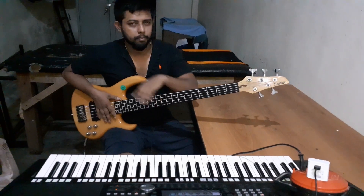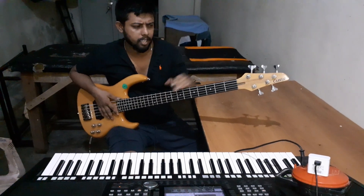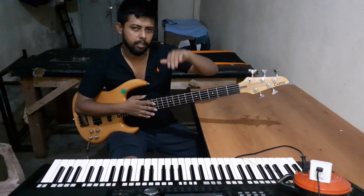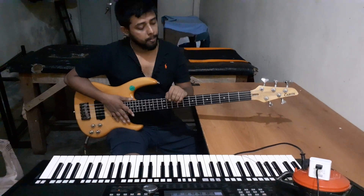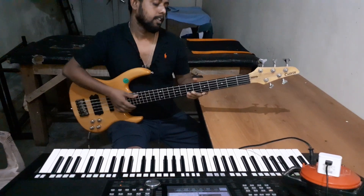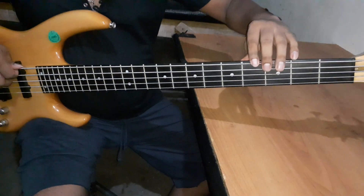I don't have to worry about it. It's a 5-string guitar, it's a 4-string guitar, and it's a 6-string guitar. If you use a 4-string guitar, the tuning is G, D, A, E.